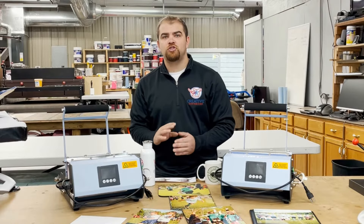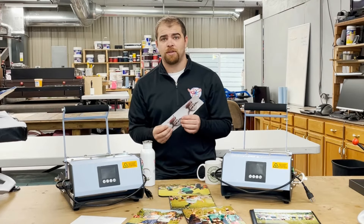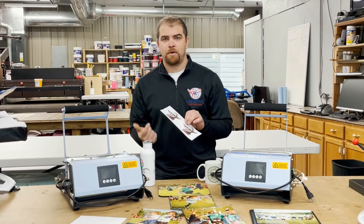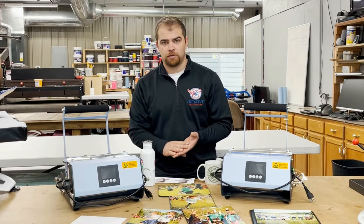Sublimation printers look just like your inkjet or laser printer at home, and it produces a printed piece of paper just like you would do at home. The difference is we're using a sublimation printer, paper, and ink that is designed to transfer a design onto fabric or hard good products.